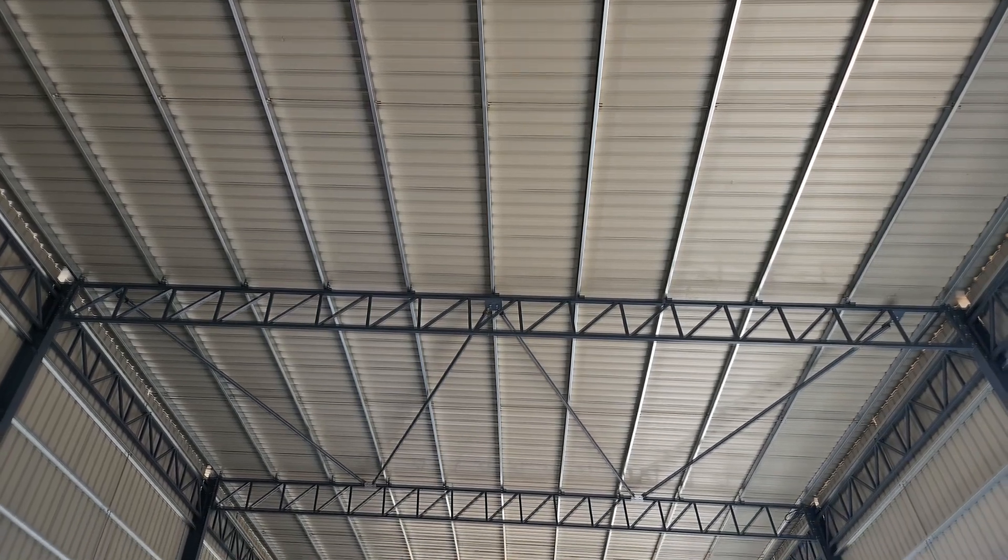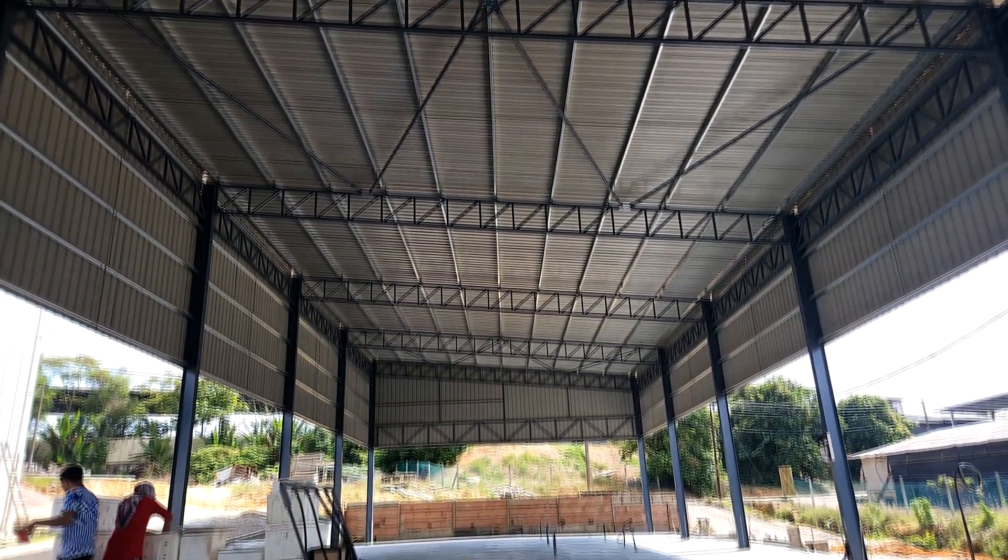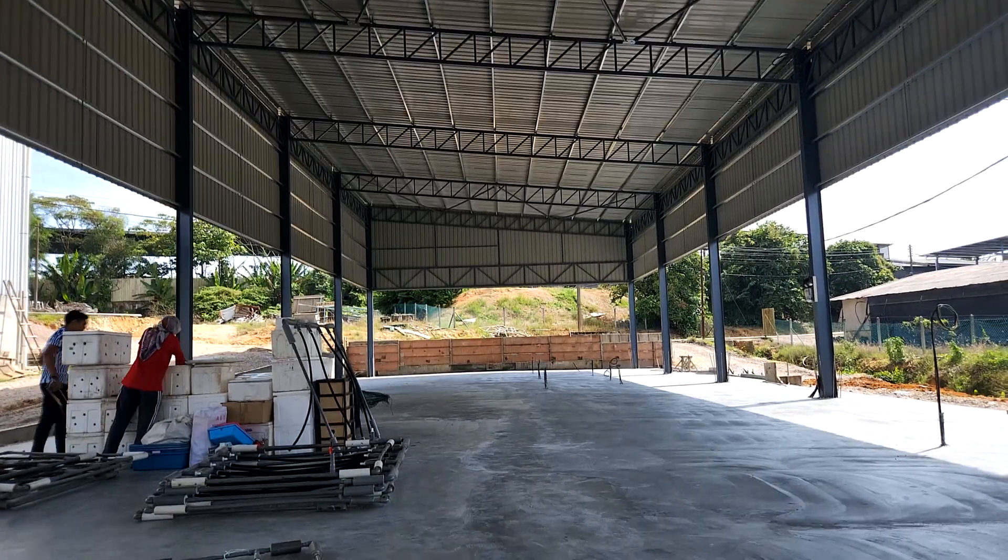This is actually what our ceiling looks like — it is actually quite tall and we do not use any transparent roofing on the top, as we get quite good sunlight from the sides because they are not sheltered up.